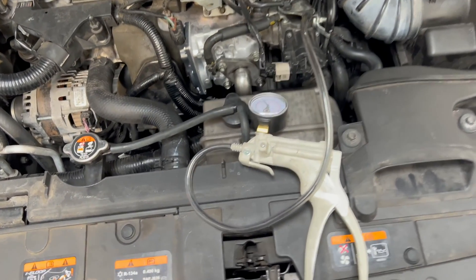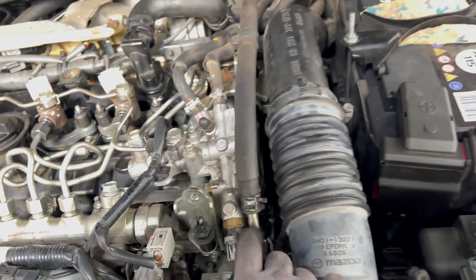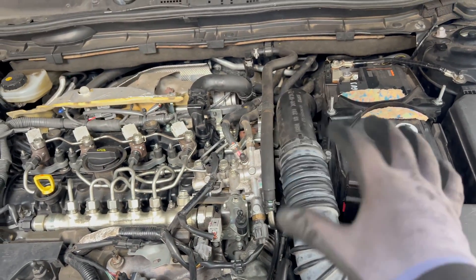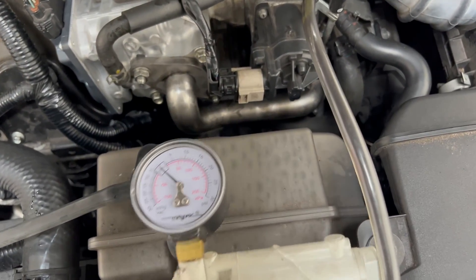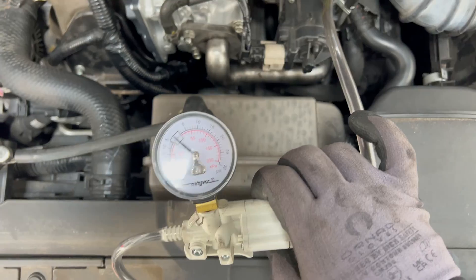We connected the vacuum pump but we're only going to use the gauge — that's the important part for us at the moment. I connected here to the vacuum line where one junction goes to the brake booster and the other goes from down below to the turbos, solenoids, and wastegates. I have a rubber hose extension connected to the small vacuum pump and now we're going to monitor the vacuum.